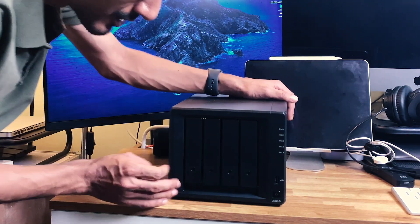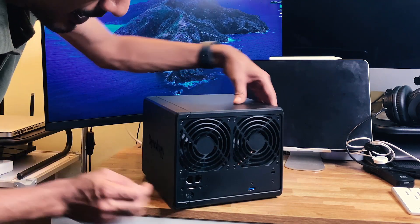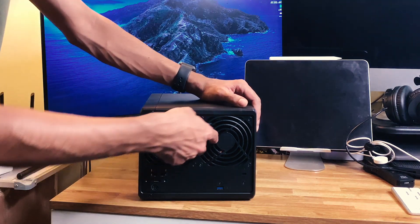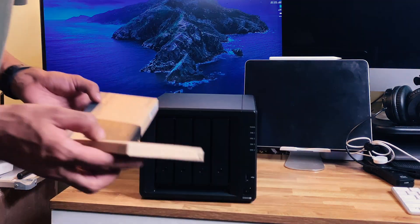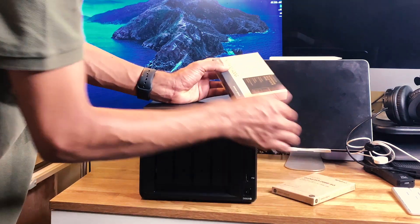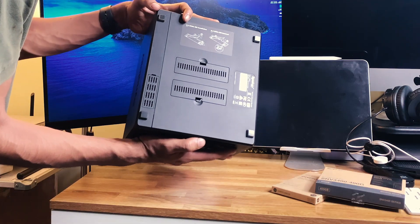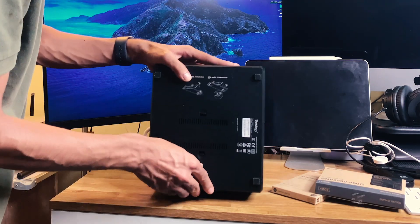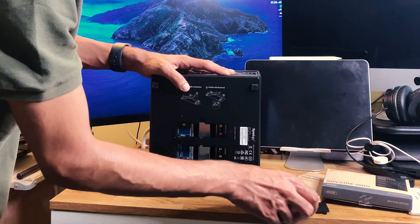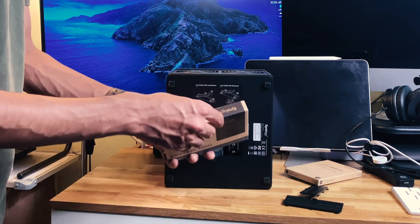That's our NAS: power button, USB in front, and behind we have two LAN ports, power connector, and another USB. First we are going to install the SSD — there are 2 slots you have. You see that enterprise grade NVMe SSD that they have sent? We are going to put that in.